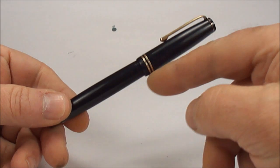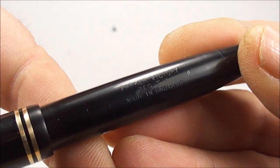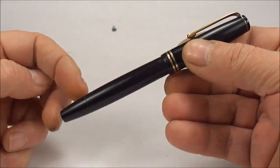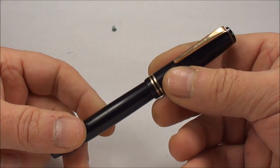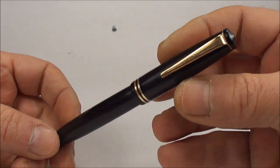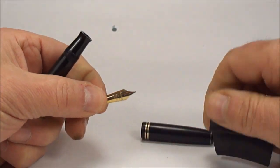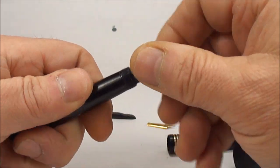For this video I'm going to be working on the Parker Victory Button Filler Fountain Pen. When you're polishing a pen, the first thing you need to do, if it's at all possible and you're competent enough, is to actually disassemble the pen. I've already disassembled this one and cleaned it to an extent — there are other videos that show how to do that.